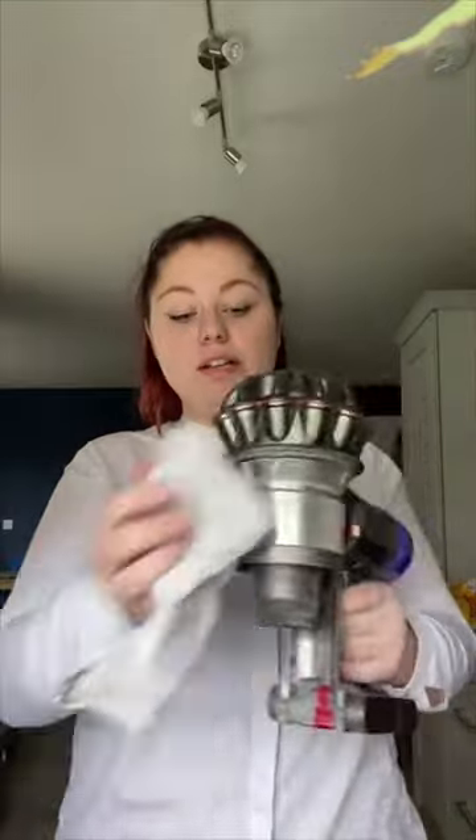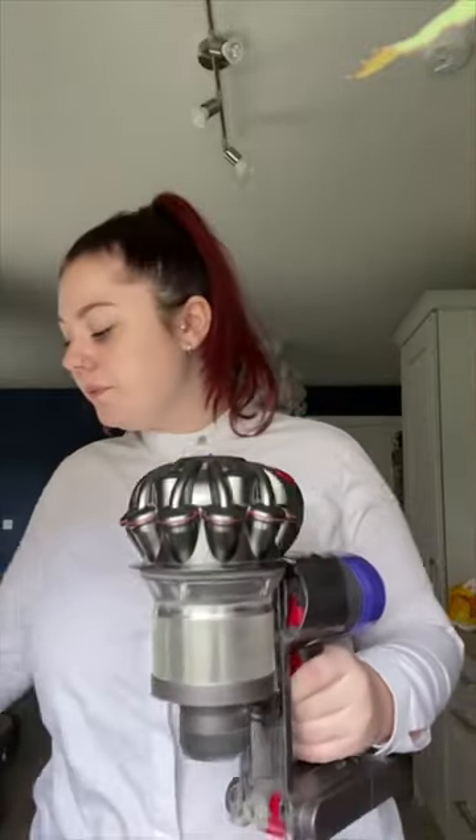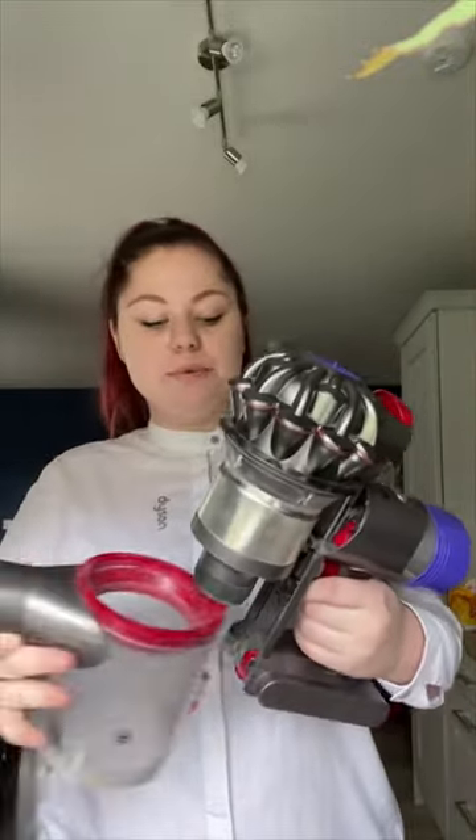To clean it, very simply just take a dry cloth and give it a wipe out on the inside — no product or moisture needed at all, just a dry cloth to give it a dust. The same applies to the body of the machine itself; you can just give that a dust with a dry cloth too.